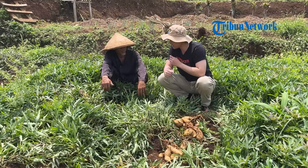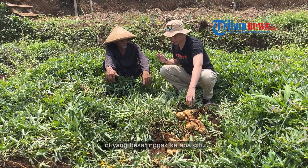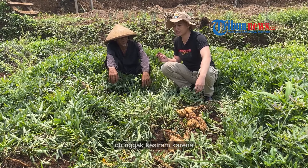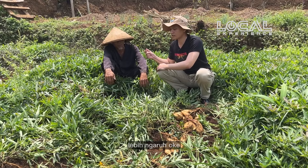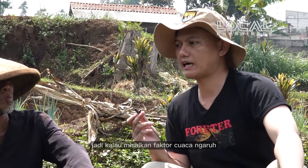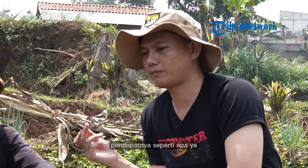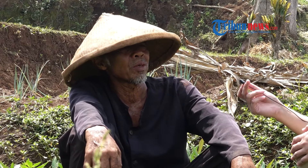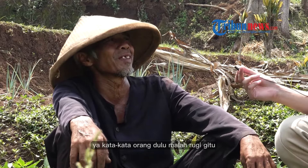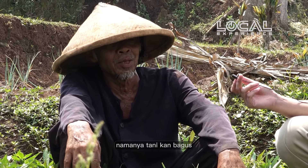Bapak, ayahnya itu lagi panen ini? Ya, lagi panen. Cuma kan kurang bagus panennya. Saya bicara nggak kesiram lah. Oh, nggak kesiram. Karena faktor cuaca pun juga ngaruh ya? Ya, lebih ngaruh. Jadi kalau faktor cuaca ngaruh, sekarang di Jawa Barat, di Sumedang pun lagi kemarau ya? Pendapatan seperti apa? Pendapatan sekarang memang tekor-tekor, malah rugi gitu. Rugi, cuma ya Alhamdulillah — namanya tani kan begitu.